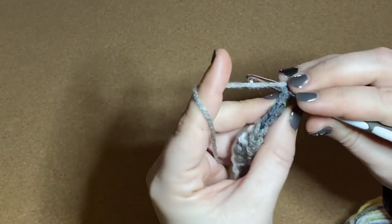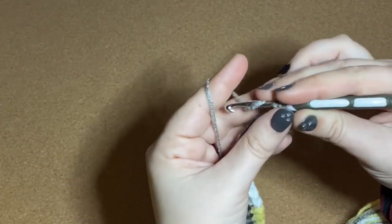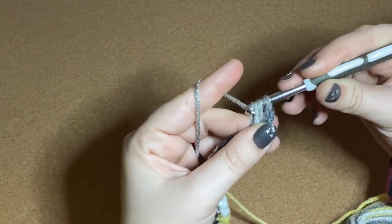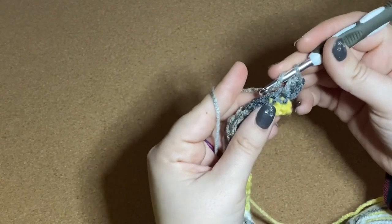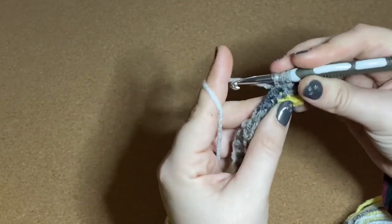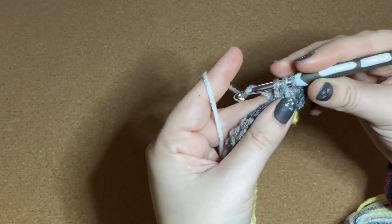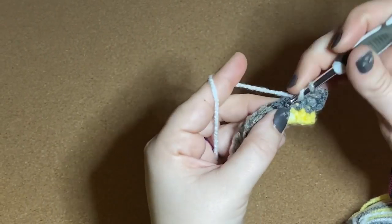Then yarn over, insert my hook into the stitch, pull through a loop, yarn over, and then I'm going to pull through all three loops that are on my hook. I'm going to do that over and over again — about 40 times, since I have 20 stitches per row for this little sampler.